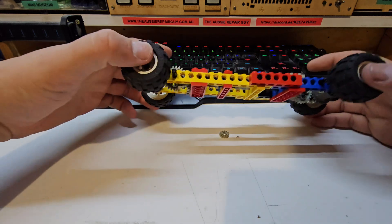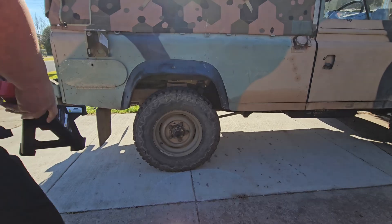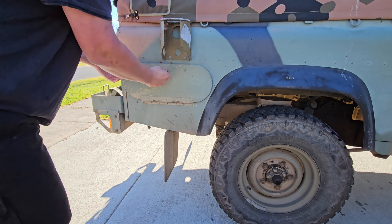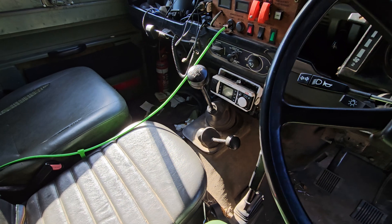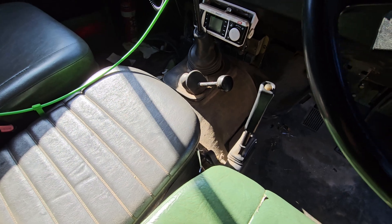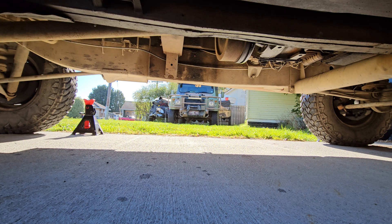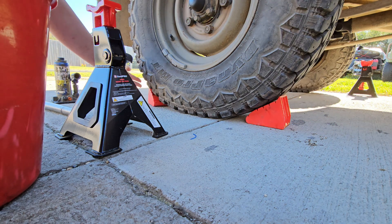What we're going to do now is jack the whole vehicle up and demonstrate what it really looks like on the real thing. Super important: if you're ever going to do this, put it into gear even if the handbrake's on. Your handbrake drum is only on the rear shaft, so if you jack things up it can roll off the axle stands. And just to be sure — wheel chocks, so we don't go too far.